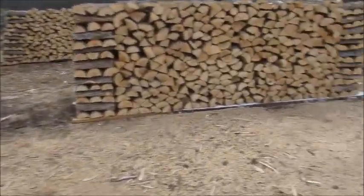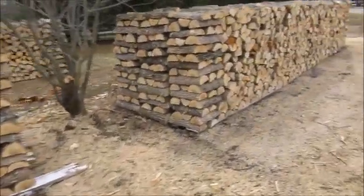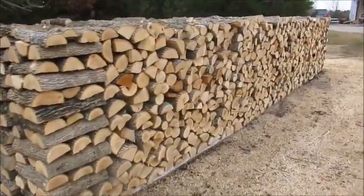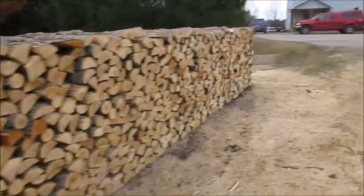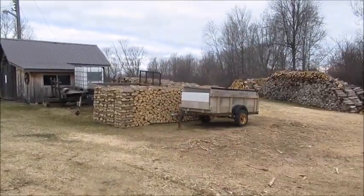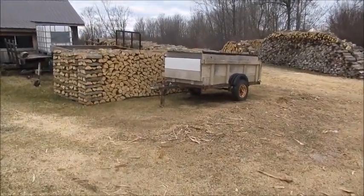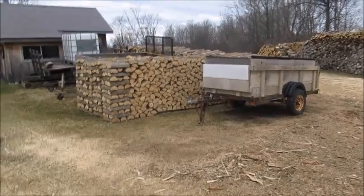It's mostly ash — about 99% ash, I would say. There's a little bit of black cherry in that pile, and in the pile up there behind my trailers there's some black cherry and some ironwood. But for the most part it's mostly ash.